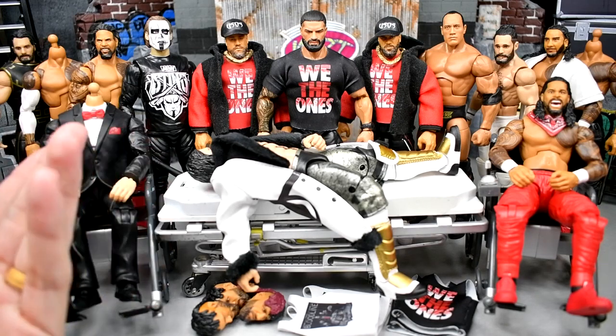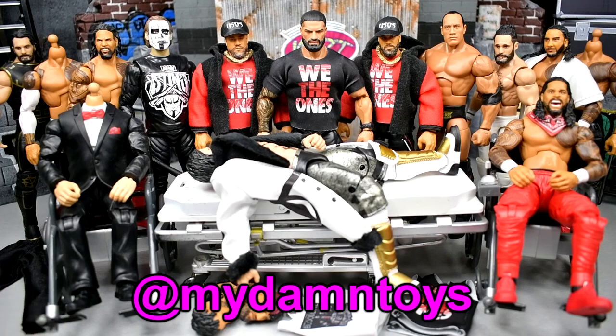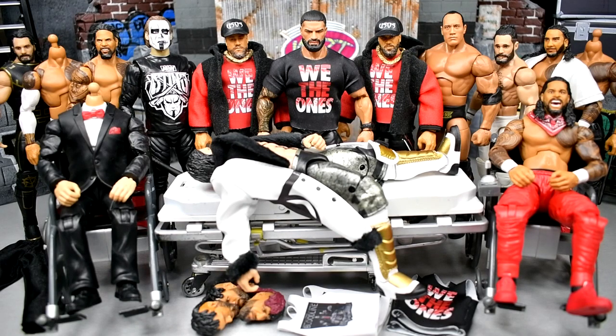I did pick up a couple extra figures. Not only are we going to be fixing up figures, but we're also going to be showcasing a few because I did some tweaks and upgrades that I don't think I showed on the channel — I showed them on my Instagram page. If you guys want to keep up with channel updates, go over to our Instagram at MyDamnToys and follow us over there. You get some behind-the-scenes stuff you don't see on YouTube, and vice versa, so it's important to follow both.